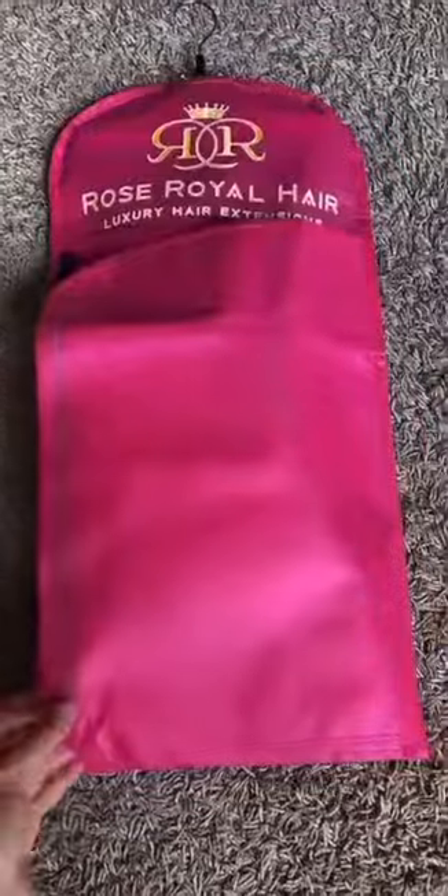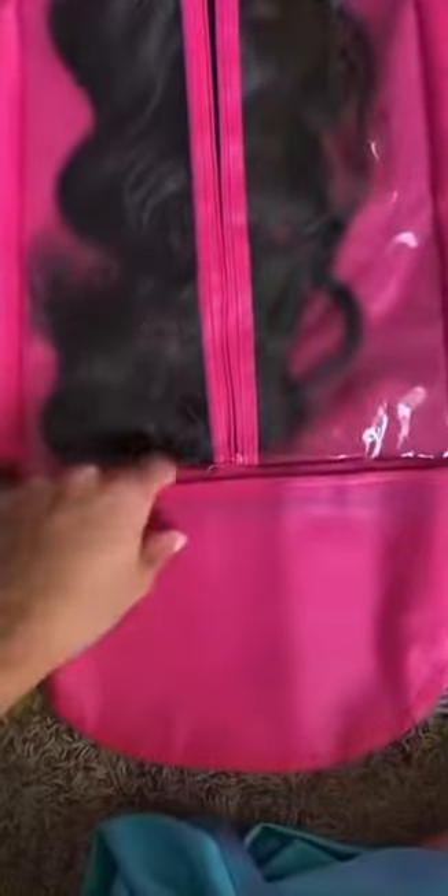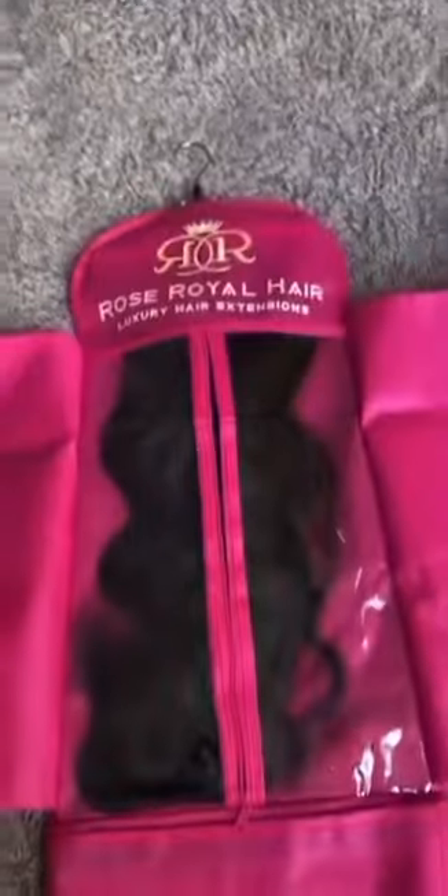Not gonna lie to y'all, I already opened the package, but that's okay because then I can show you. Look how cute! So it looks like this. And then there's also Velcro right here, so you can put things in here if you wanted to.